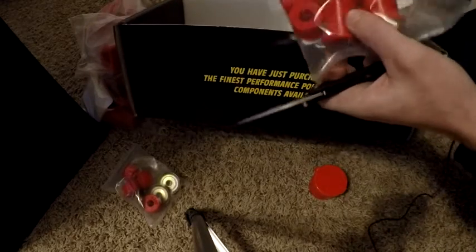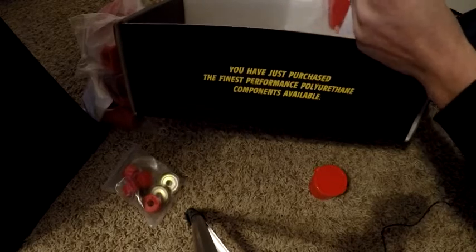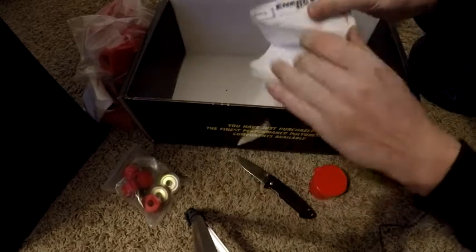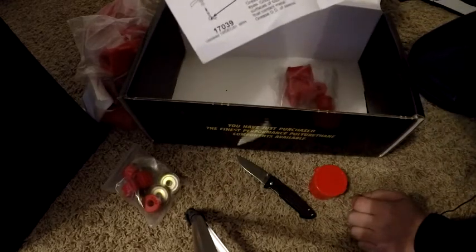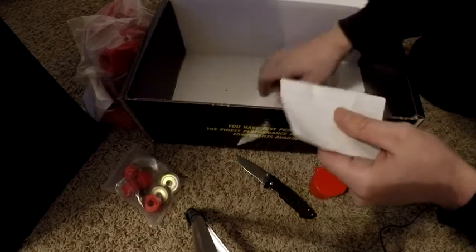And right here we have another set of bushings which look like the same bushings from the last bag we opened. Yep — more track bar bushings, and then the other part of the bushings, the inserts. That should be all the bushings we need to improve the suspension of the GTO.